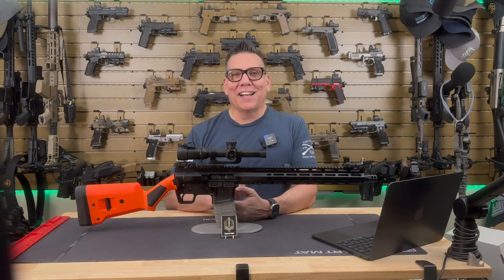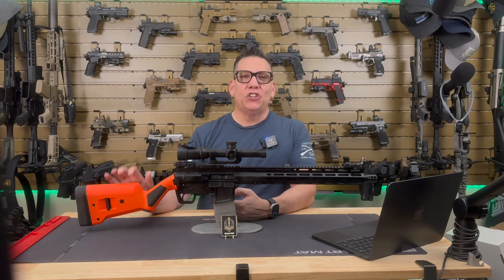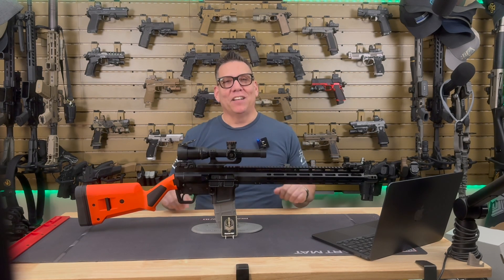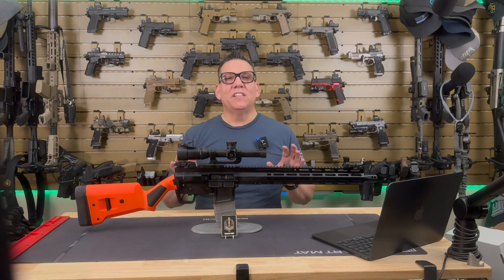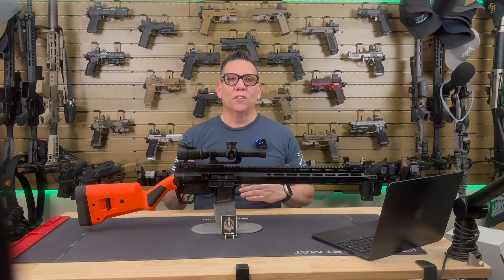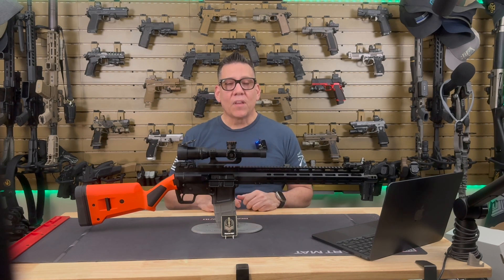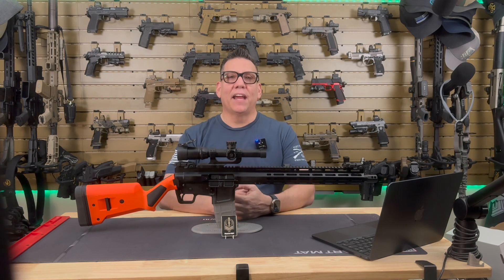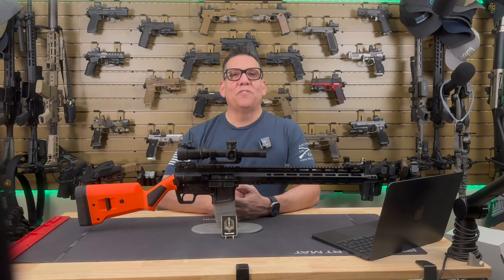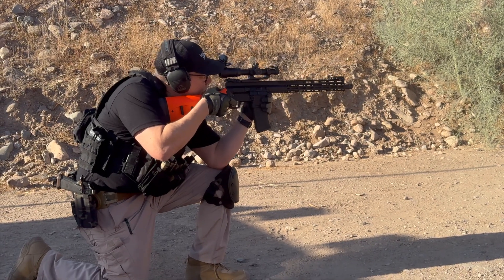One of the standout features is the stock — an orange Magpul SGA 870 shotgun stock. This isn't something you see on a typical rifle, but it works surprisingly well for stability and comfort, and the color gives it a unique flair. Both the upper and lower receivers are machined from billet aircraft-grade aluminum with a hard Type 3 black anodizing finish, built to stand up to wear and tear. The rifle features a 15-inch M-LOK compatible handguard, also with a Type 3 hard anodized finish, giving you plenty of real estate for accessories like lights, lasers, and grips, while keeping the rifle lightweight and maneuverable.